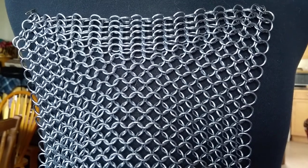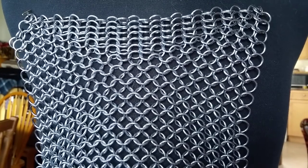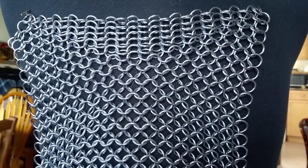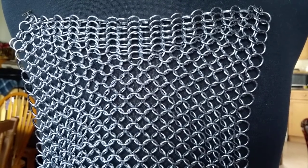Hey, Mead here. I was asked earlier today if I could do a quick tutorial on European 4-in-1 chainmail on the bias. Let's start by explaining what the bias is.